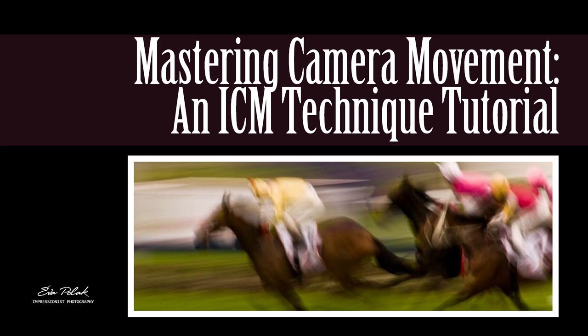Mastering camera movement and ICM technique tutorial. Hi everyone! Today we will discuss intentional camera movement, or ICM for short. This is a unique and creative photography technique that will take your images to the next level.